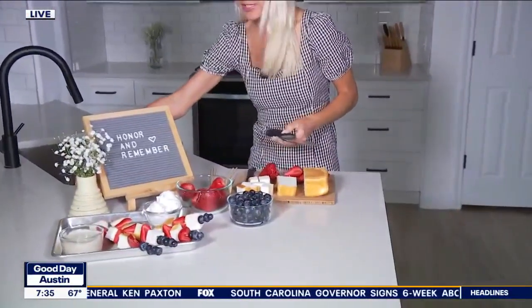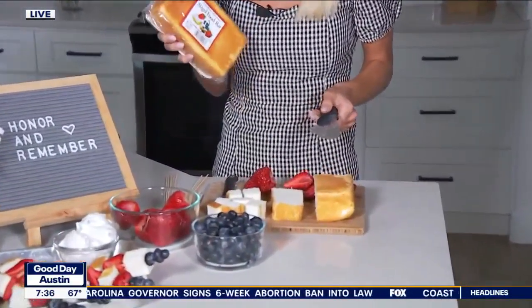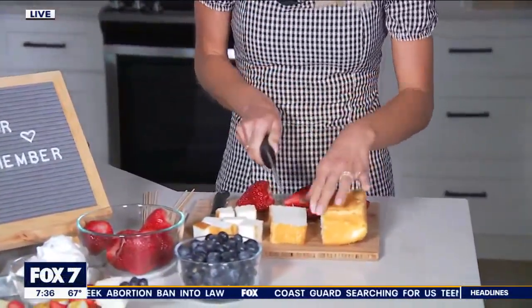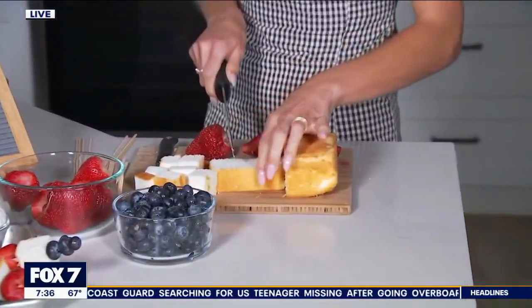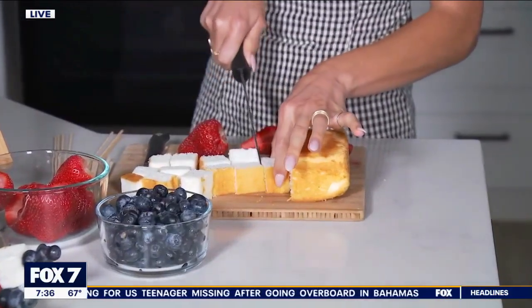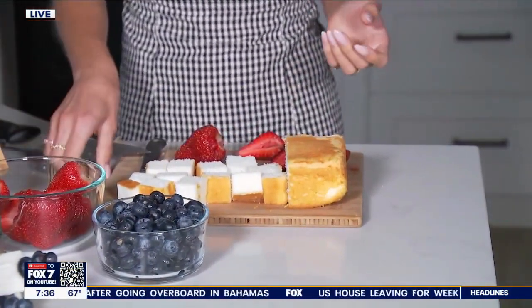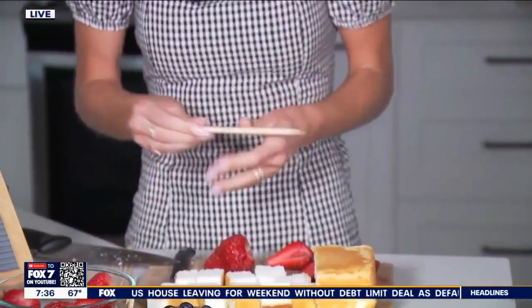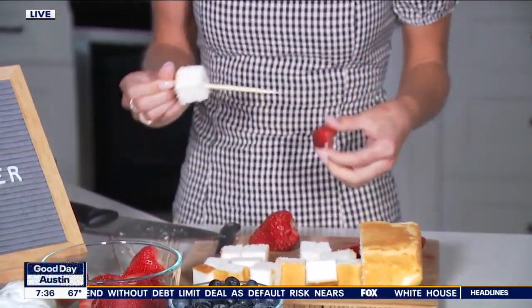What you're going to do is take some shortcake — I found this angel food bar at H-E-B, and it works perfectly for this recipe. You can use a normal angel food cake or your own homemade angel food recipe. We're going to cut these up into little cubes. This is a fun recipe because I always love to get the kiddos involved. There is no real technical way to do this — just have fun and put your shortcake on.